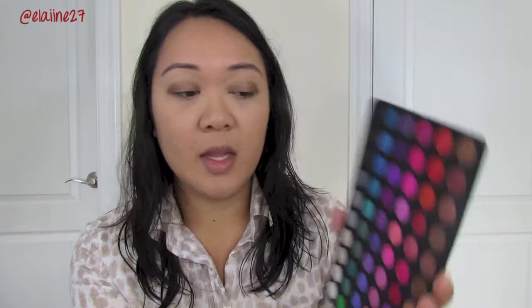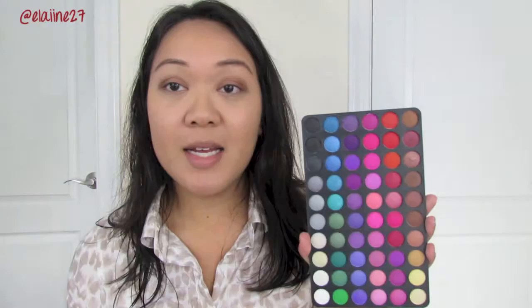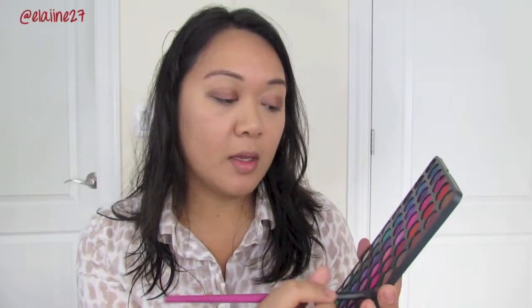Next, using my BH Cosmetics 120 Palette First Edition, I'm going to pick up this color right here and using the same Real Techniques brush, I'm just going to apply that all over the lid. Next, I'm going to pick up this brown color right here towards the middle of the palette and using a crease brush, I'm going to lightly apply it into the crease to blend out the colors.